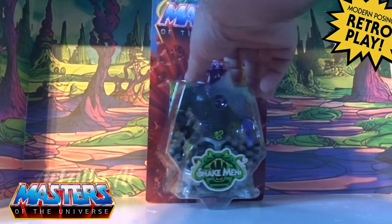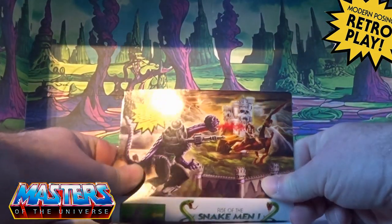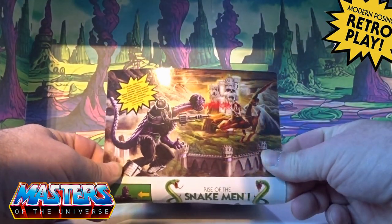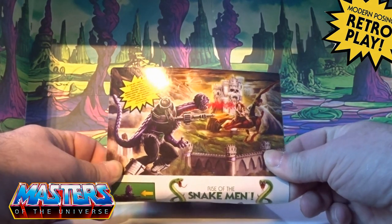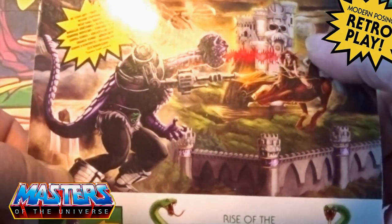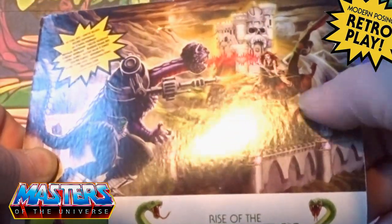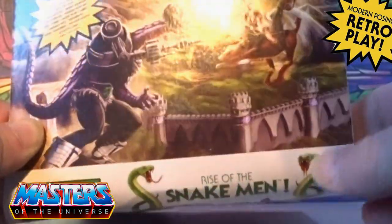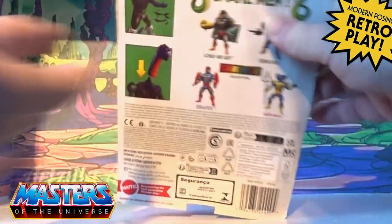Let's go through the card art on this. I don't think this was ever released — it was just a comic book character — but there he is on the back with Shirella and obviously the white castle there at the back, with some dinosaur gadget going on.